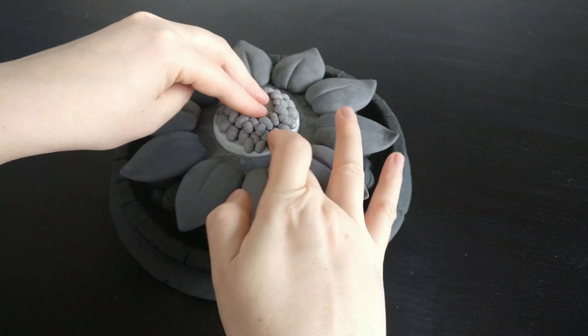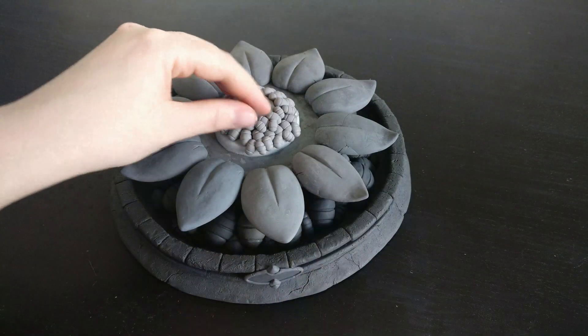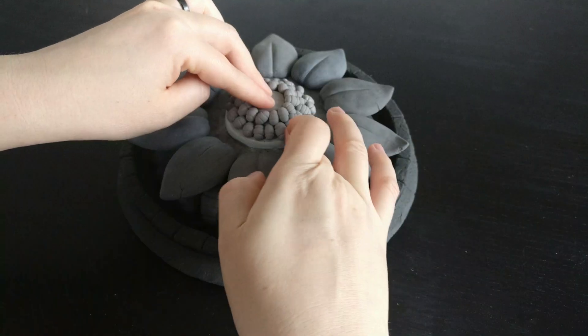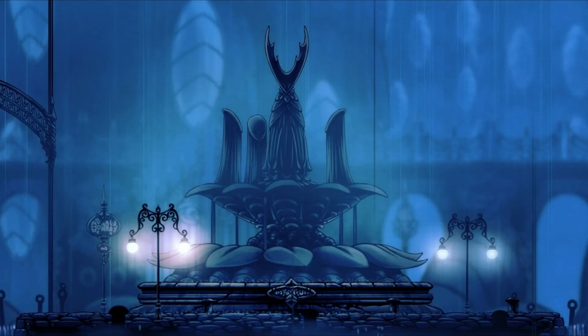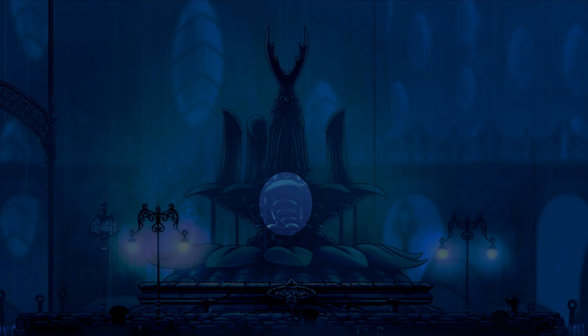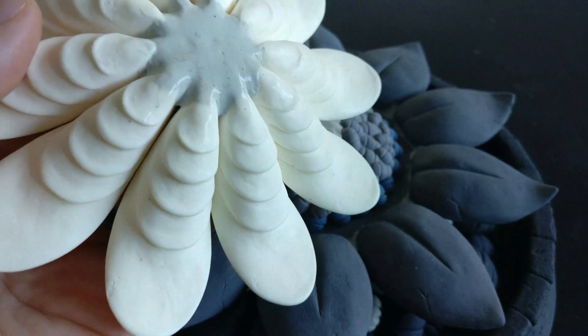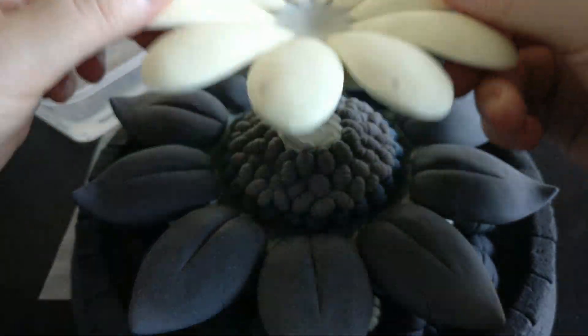Parts of the sculpture are different colours as I use whatever clay I have on hand at the time. This won't affect the final result as I'll be painting it in the end. To create the scalloped tear, I sculpted a single section, then made a mould and cast with polyurethane resin to speed up the process. The white sections were then glued together and added to the fountain.